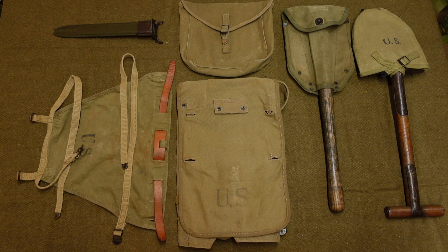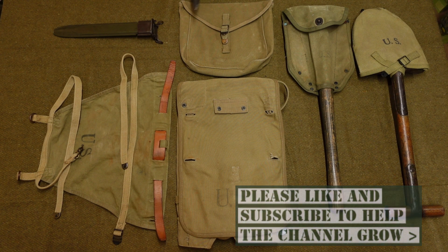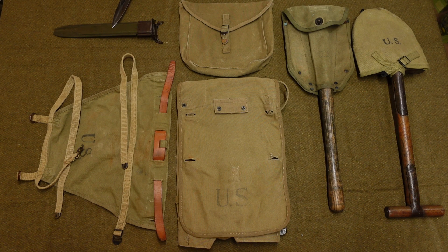Here you have laid out the basic parts of the haversack. In the middle you've got the haversack itself, and you've got the meat can pouch. You've got the M7 scabbard, which is used for the M1 bayonet. Here you've got the pack tail, complete with its leather strap that fits it to the haversack. Over this side you've got an M1910 T-handle shovel inside the M1910 cover, and here you've got an M1943 E-tool with the M43 cover. For the purposes of this video we're going to be mounting the M43, not the M1910.